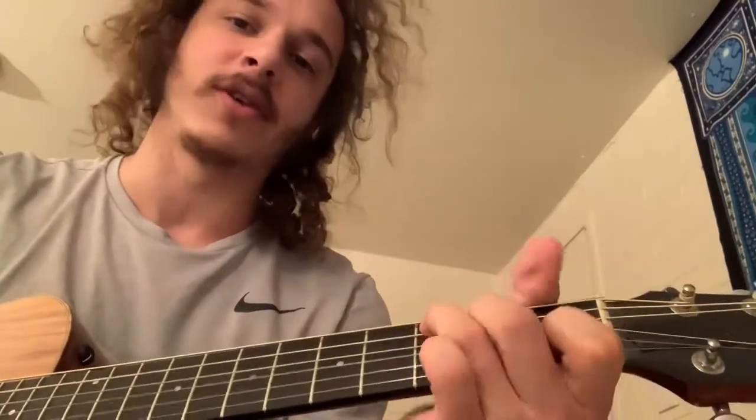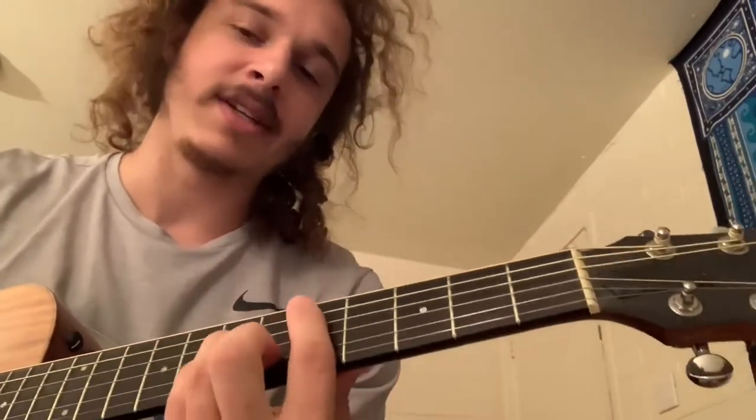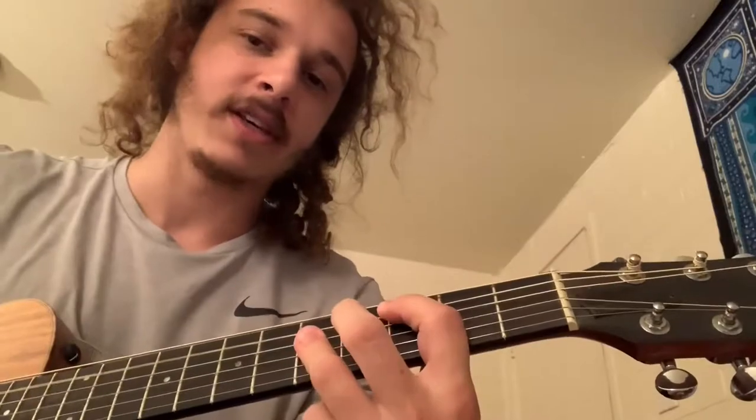So it's four chords the whole time. I recommend playing it barred for the verse and then going to open for the chorus, just so you can kind of have it build into something. It's going to be D minor, C, B flat, F.